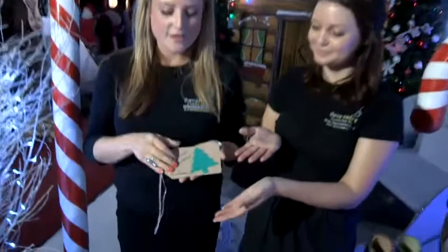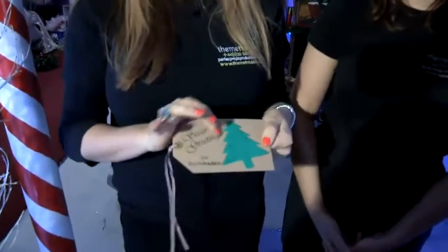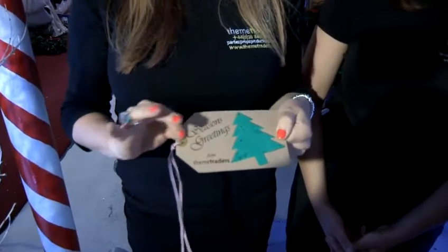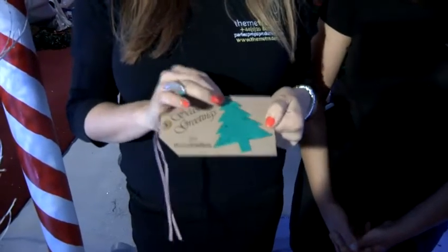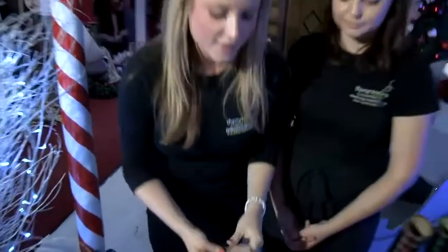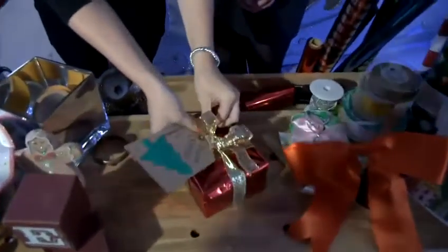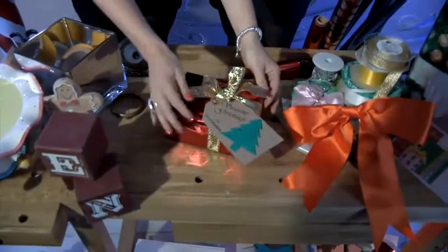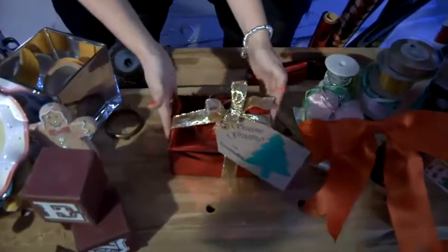Another thing that's really important to identify the gifts, whether you are wrapping them all with the same colours, is to make your own tags that you can put on them. This is one that we've made before — it's a really nice idea, putting traditional writing on it, even putting Christmas paper that can be grown into trees, and just tag it on. A final little touch so everyone knows whose present is whose.